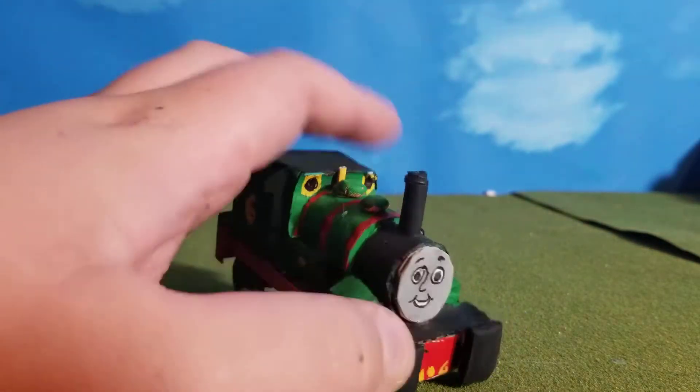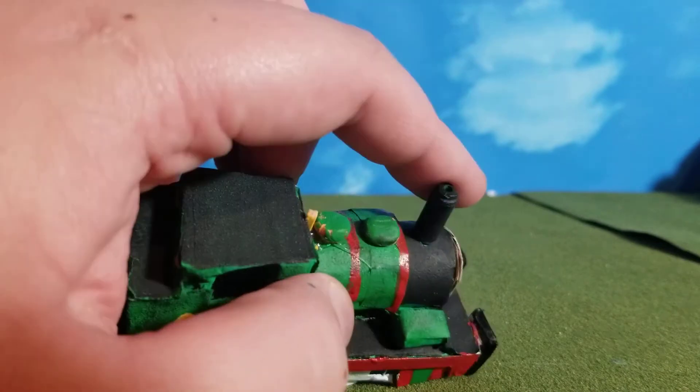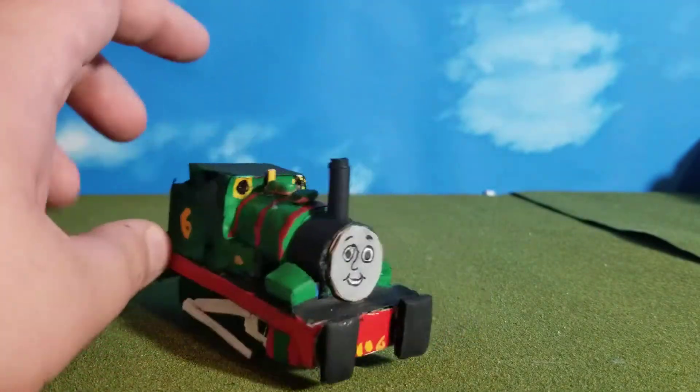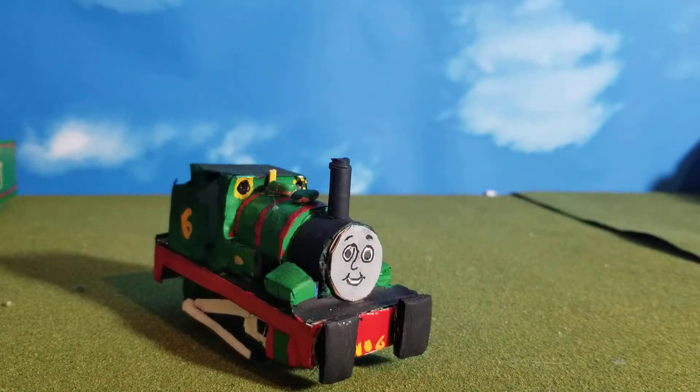His funnel was just a straw. The top part of the funnel was the top part of the original smokebox funnel. His face is just a circle of cardboard cut out, with a sheet of paper with a Percy face over it, drawn by me.